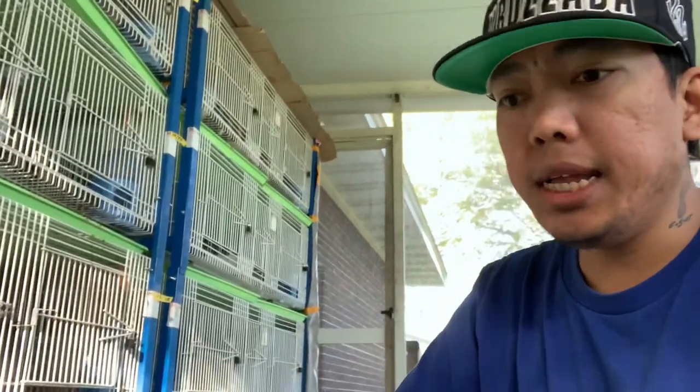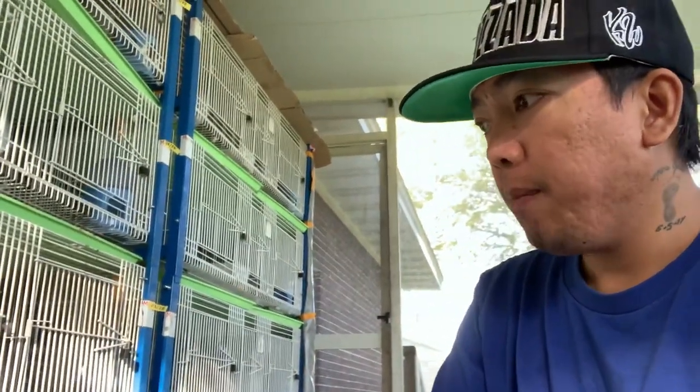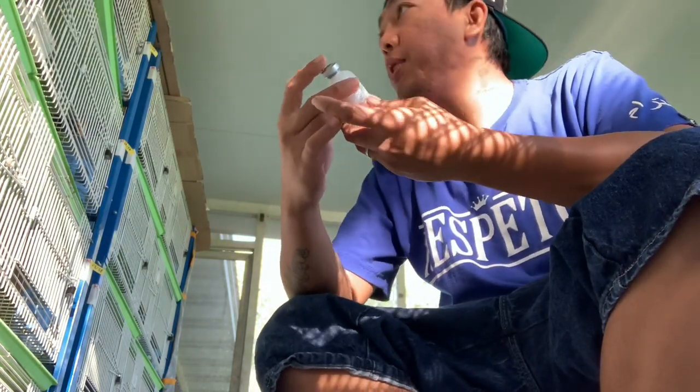Hindi ko sinasabi na gayahin ninyo. Isi-share ko lang sa inyo kung paano ako nagbe-breed, kung paano ko sila nire-ready. So yun nga mga kaburo ko to.